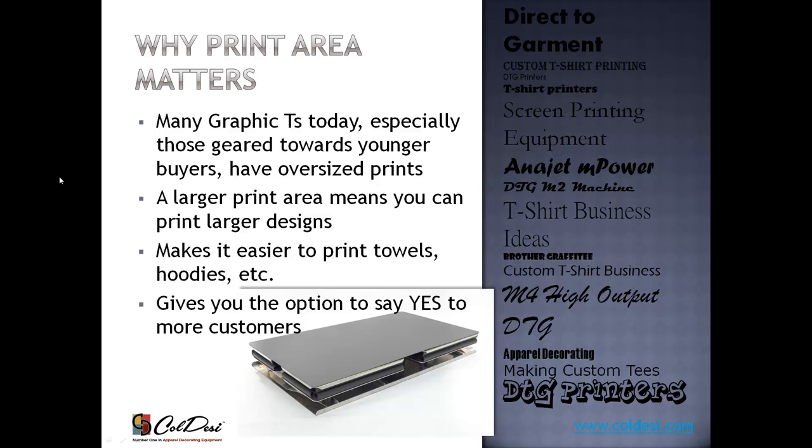Print area matters because it determines the size of the image on the shirt. Taking that same walk through the mall, most of today's shirts have a huge image on the front, or a small left-chest logo. If you can't offer those sizes, you're saying no to customers. A larger print area means you can print larger designs, make more money, and have more flexibility — printing on sweatshirts and towels without worrying about garment size. The print area on the Viper is up to 29 inches long, while the Brother machines are just 16 inches — a significant difference.